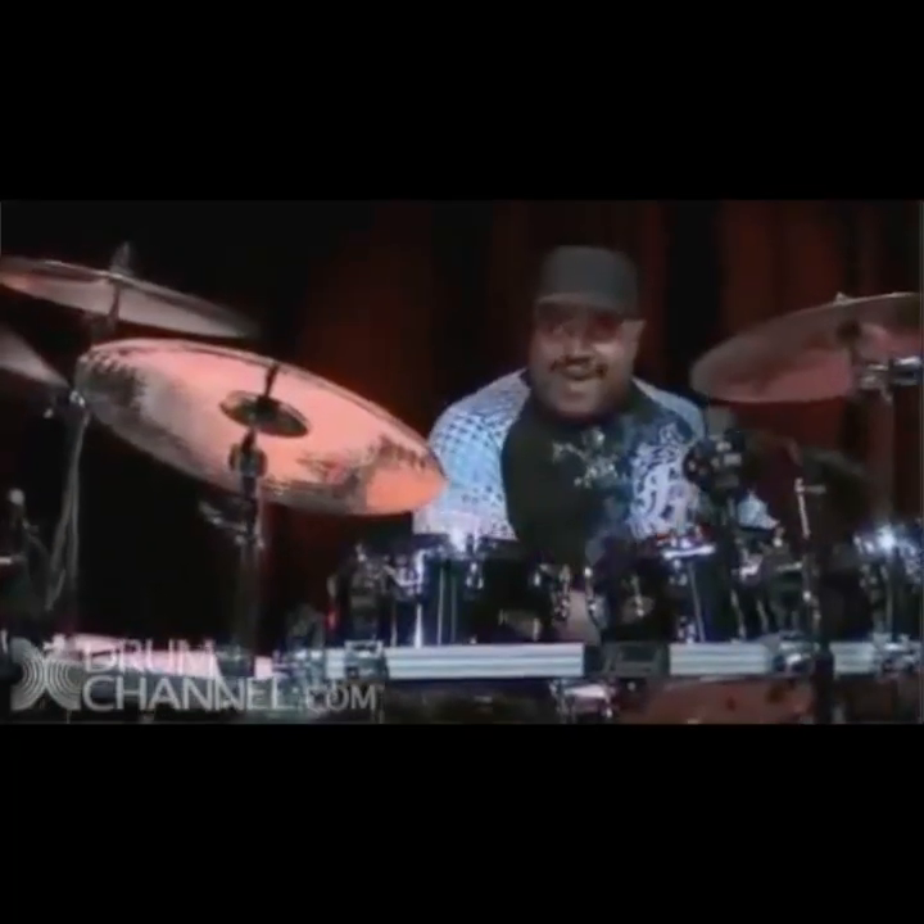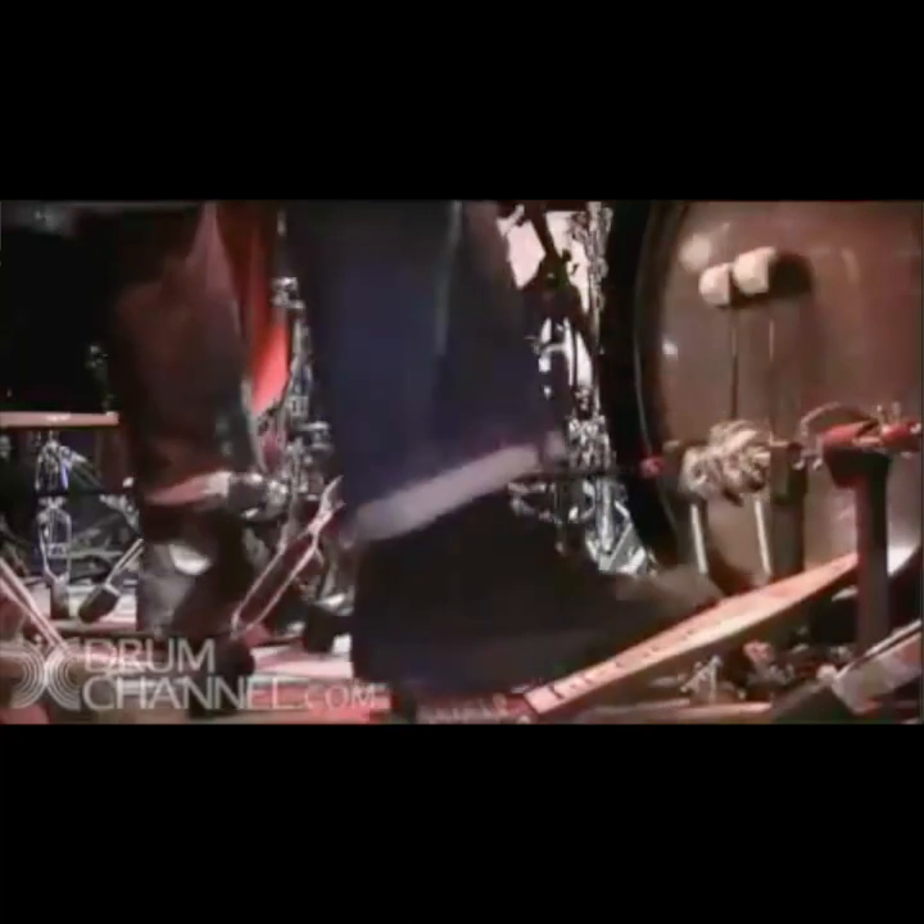A lot of young guys, like Greg Clark who's here, Mike Mitchell, Tony Royster who I mentor, Thomas Pridgett, Chris Bailey who's here — it's the younger guys that really get me going, that keep me going. That's one thing I learned from listening to and talking to Louie before he passed.